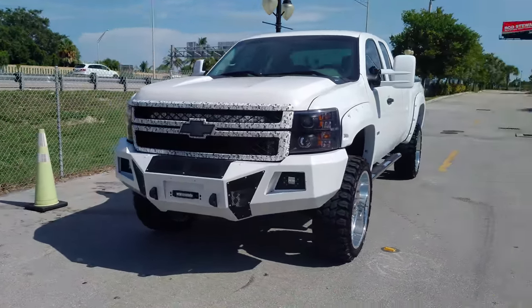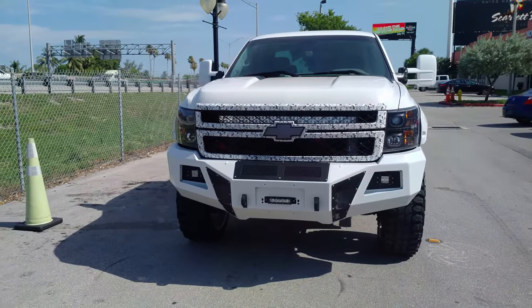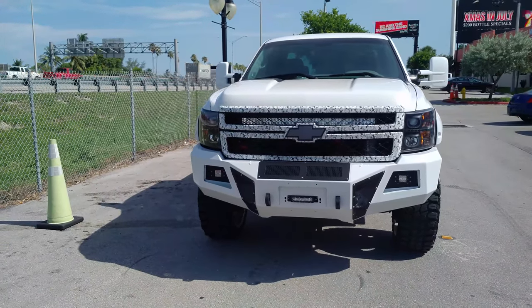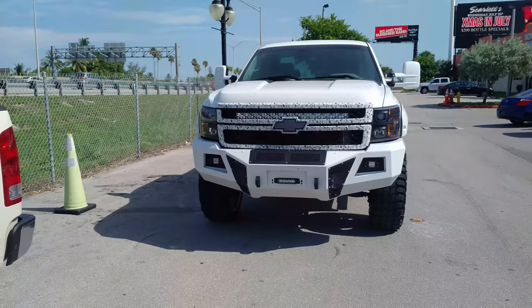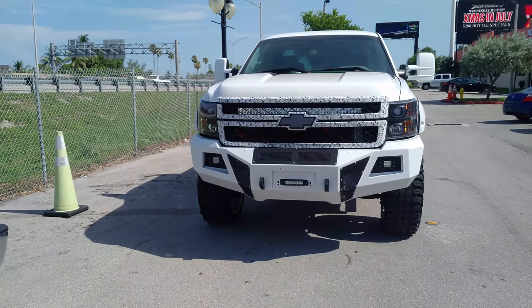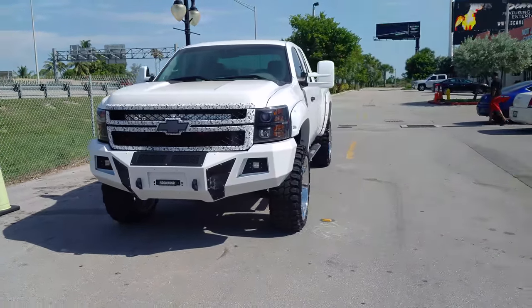This is my 2012 Chevy 2500. Got a couple things done to it: got the lights, got some vinyl wrap over the grill, carbon fiber wrap over the Chevy emblem, Go Rhino bumper, a 50-inch light bar behind the grill, cubes on the Go Rhino bumper, and another 6-inch light in the winch tray.